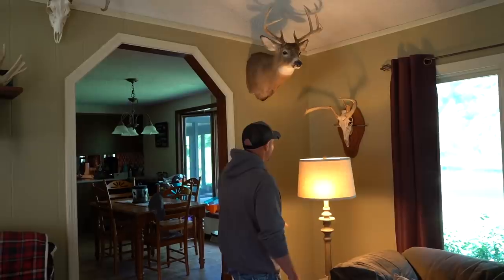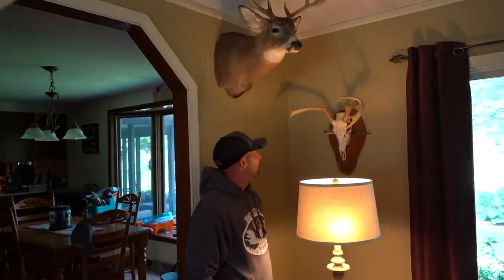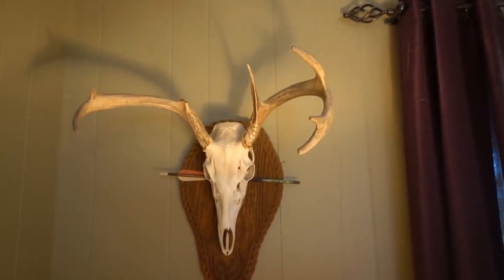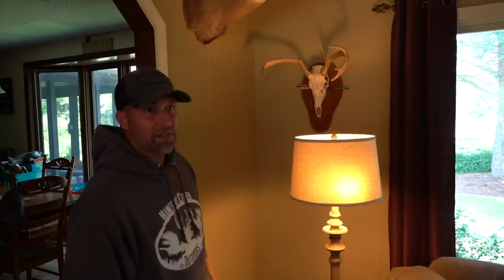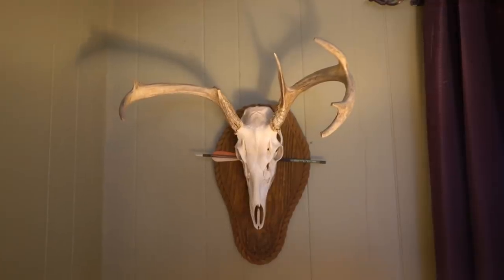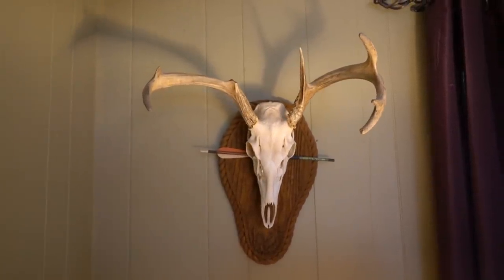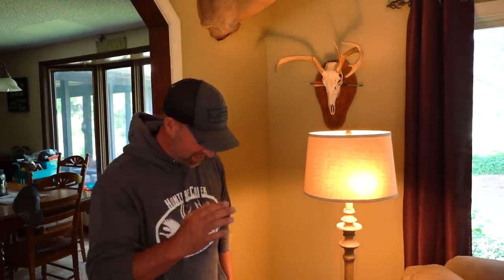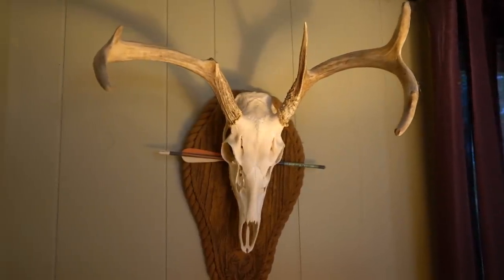This buck right here — just a quick talk about videoing. I was with Jamie and it was October 23rd. We were sitting in a tree stand and I did a rattling sequence. Within 10 minutes, here come two bucks running right at us. Jamie's got the video camera and he's videoing the first buck — it's a nice buck. All I saw was the width of this one coming behind. We didn't communicate real well, and all of a sudden you see the arrow go right in front of the camera. I shot this buck and he had no idea it was even there.